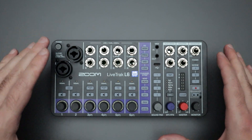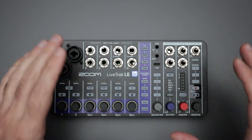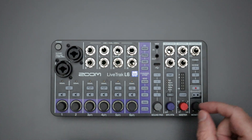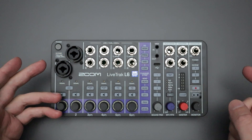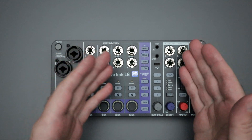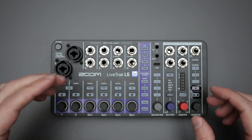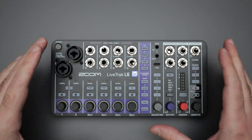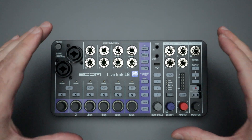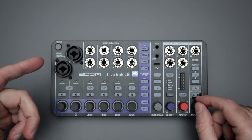What separates this mixer from other cheap compact mixing boards is that you can record directly to the SD card — without a computer or any other device hooked up. When you record, it captures all tracks as separate WAV files in addition to a master track. That's what sets it apart in this roughly $300 US price range. I've been testing the recording features for several days and I want to report what I found, because for some people it'll be a great advantage and for others it could be a deal breaker.